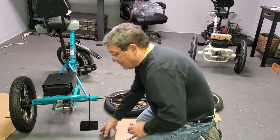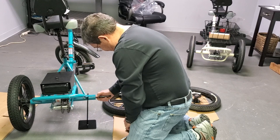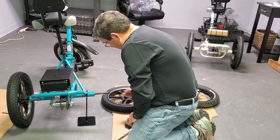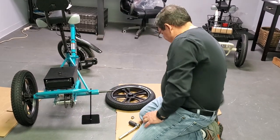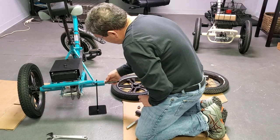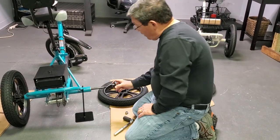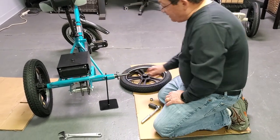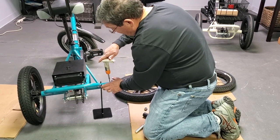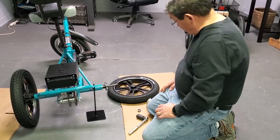Pull the key out, take the other washer that was provided with your mag wheels, and slide it on. Then take your key and put it in the channel. The set screw is what tightens down on top of that key, so you want the set screw to be right over the channel. Take your Allen wrench and make it snug — that way it'll be locked on the key.